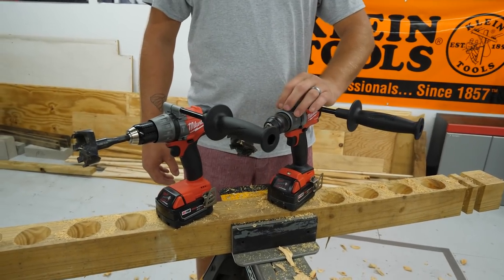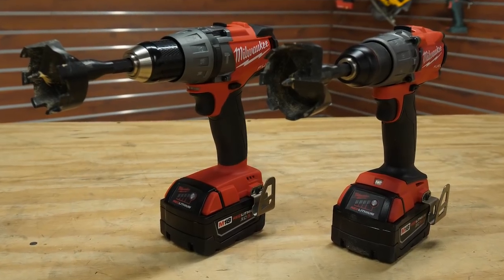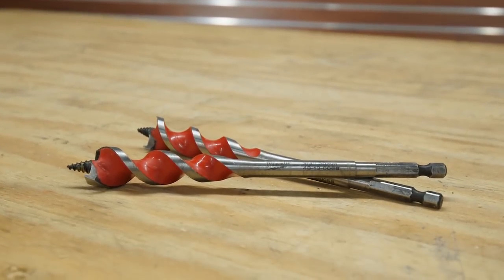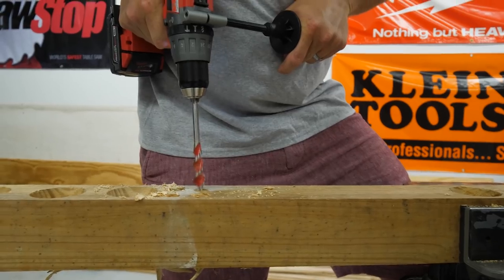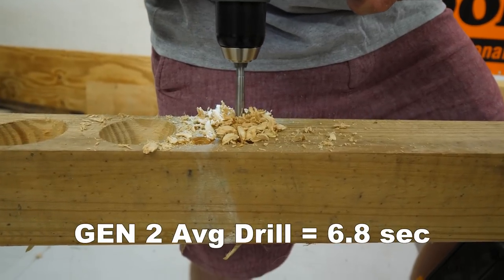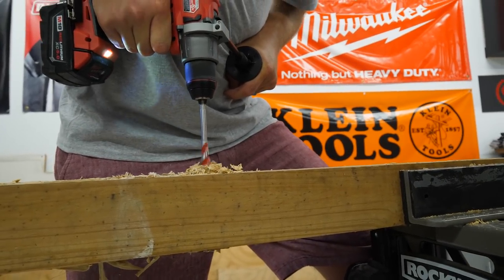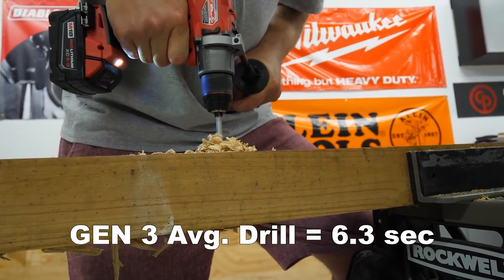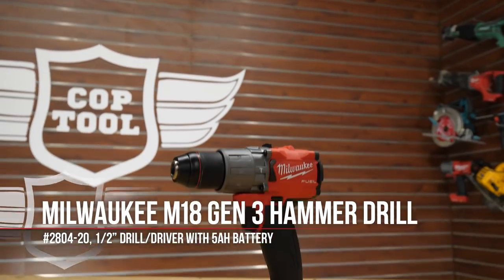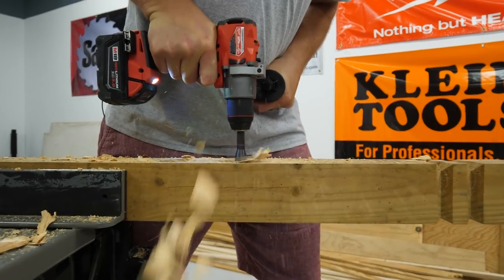Evan felt that there wasn't a significant increase in power, though the drill operated and felt smoother. He also noted that the gear settings were much easier to work with on the Gen 3. Next, using Milwaukee's three-quarter inch speed feed wood bits, the Gen 2 averaged 6.8 seconds per hole, while the Gen 3 averaged 6.3 seconds per hole — just a half second faster, a 7% increase in performance, and again handled more smoothly than the Gen 2.